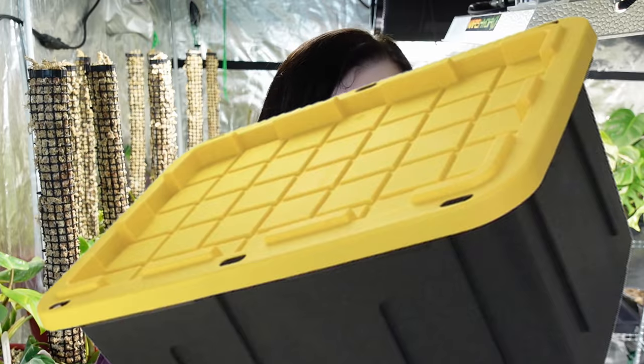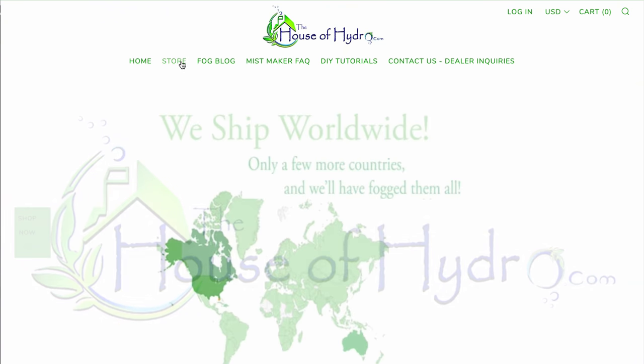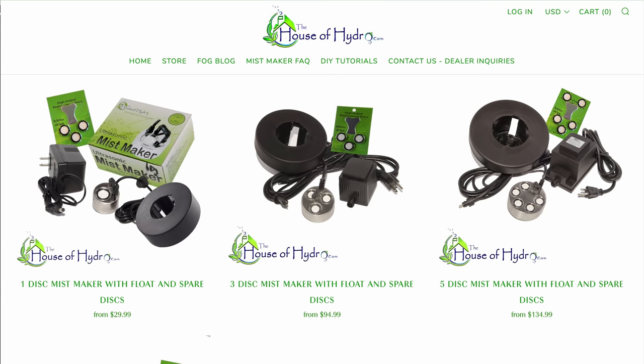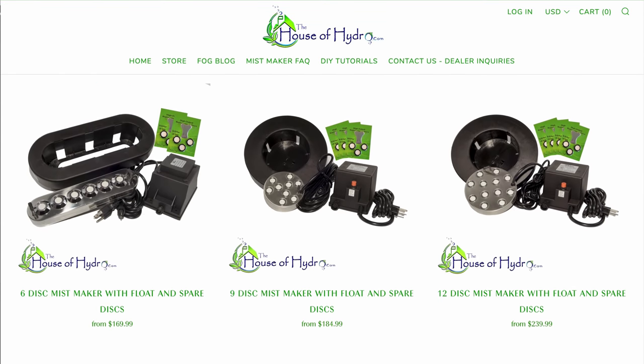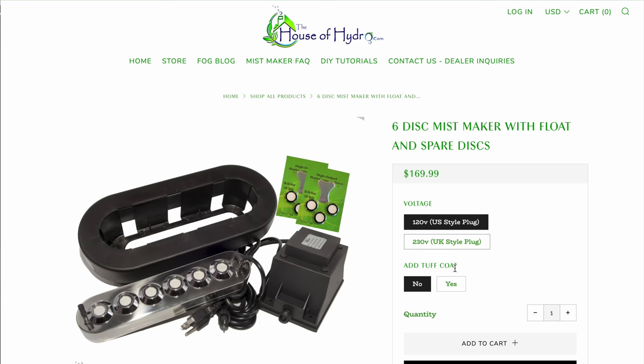To make this product they recommend getting a 27-gallon tub. When I went to the hardware store there was only one tub that fit that size. Since this is just going to be outside my grow tent I settled on a gaudy black tub with a yellow lid. On the House of Hydro website they have ultrasonic mist makers for various sizes of grow space, varying in price, so look at your grow space, find the size appropriate for you, and buy a comparable one.